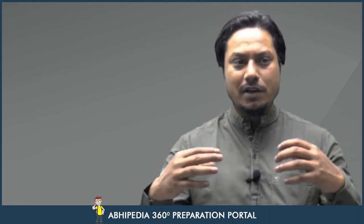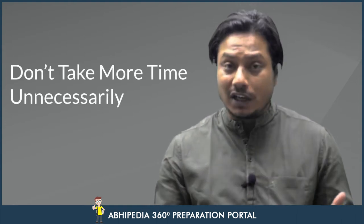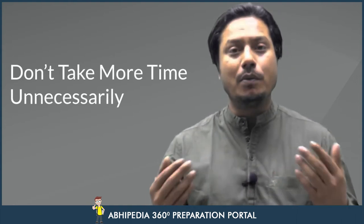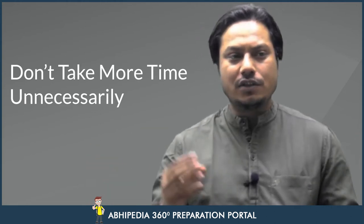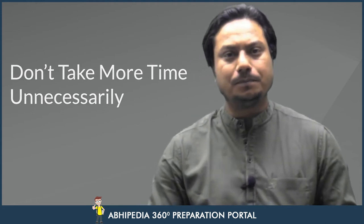Doosri baat: jab aap answer likh rahe hain, aisa bohot baar hota hai ki jo answers ke baare mein hame achha pata hai, us pe hum zyada time lagate hain. Do not do this mistake — main aapko repeatedly bol raha hun, yeh mistake nahi karein. Jo pata hai usme kam waqt lagaein, use jaldi likhein. Un questions mein zyada time lagaein jo aapko frame karna padta hai. Do not elaborate your answers unnecessarily and consume the time needed for other questions.